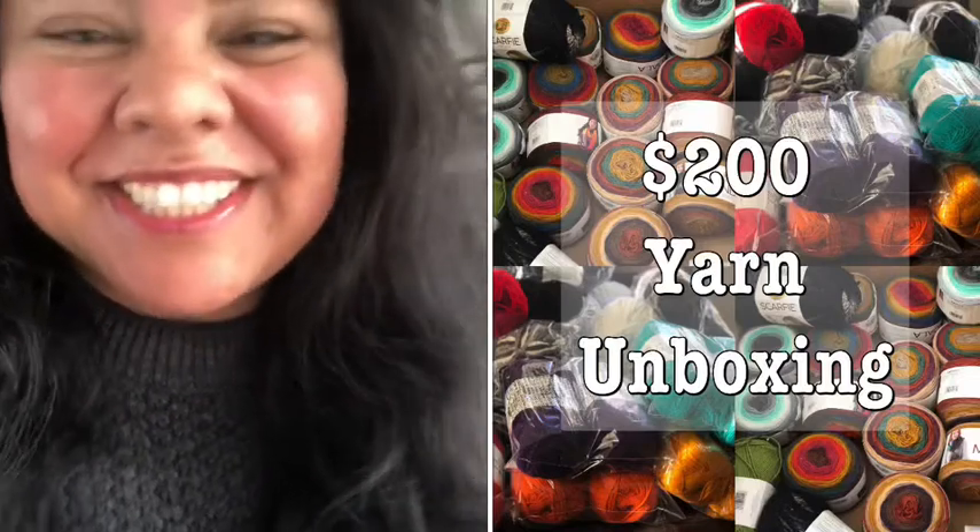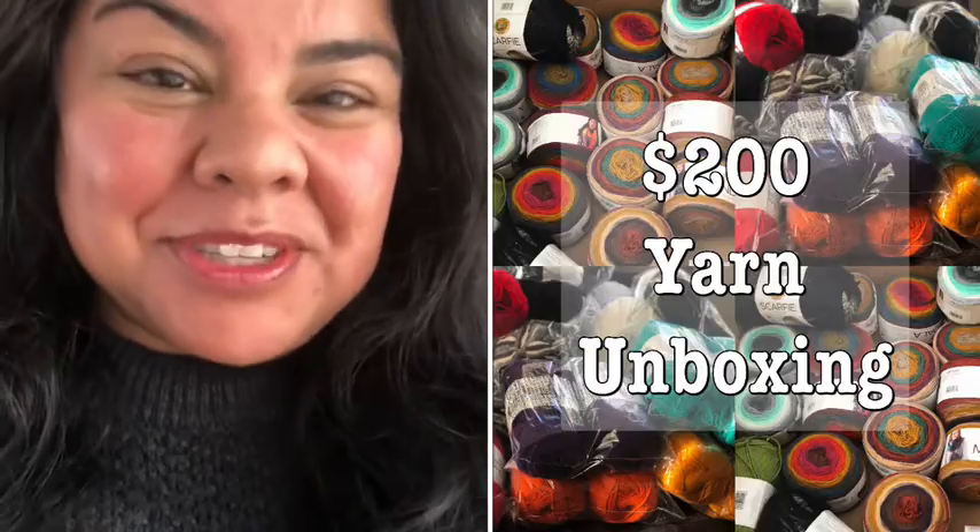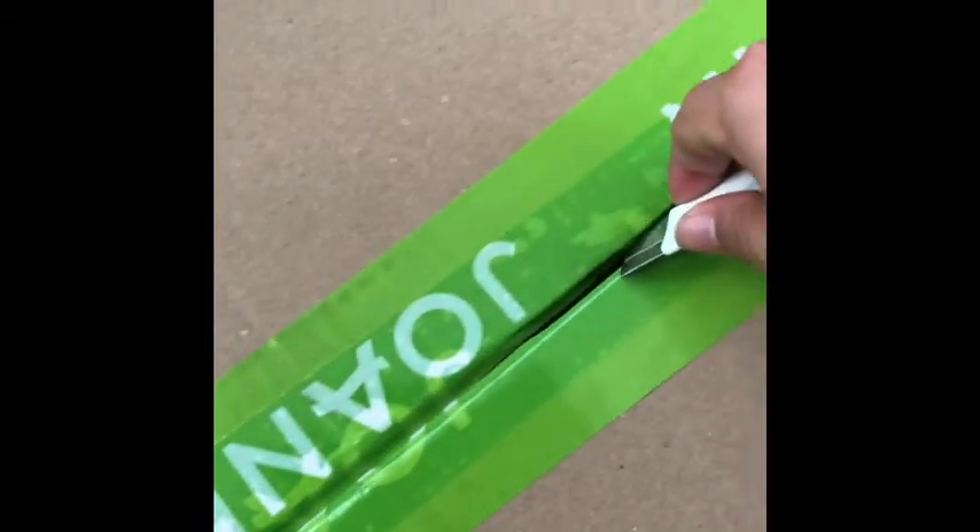Hi everyone! Welcome to Dazzilla Designs and this is my first yarn unboxing video. I ordered this gigantic box of yarn and it literally just showed up at my house — it's huge. I'm going to be honest, I was a little wine drunk when I did this so I don't a hundred percent remember what exactly I ordered, but let's open it up and take a look inside. I ordered it last Saturday and it literally just showed up, so let's see what's inside.